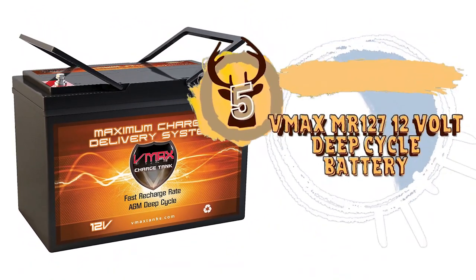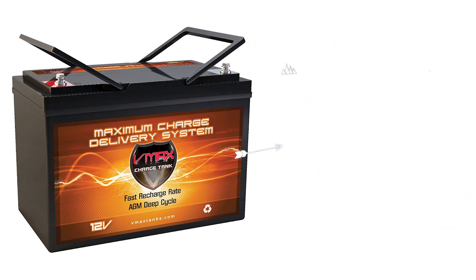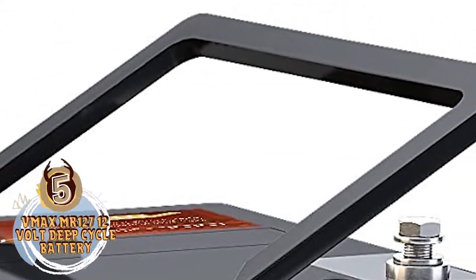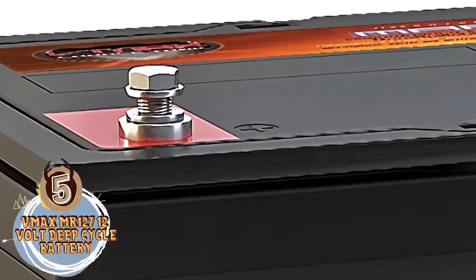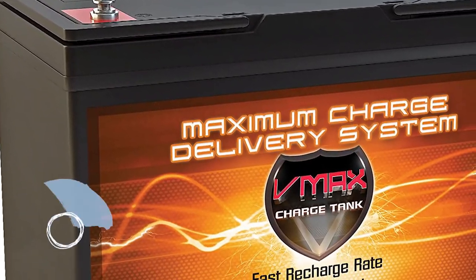First we have the Best Deep Cycle Battery for Trolling Motor: the VMAX MR127 12V Deep Cycle Battery. This battery provides reliable, heavy-duty power with consistency that can be trusted. As long as you know you'll have to use a bit of brute strength to get it into your boat, once this battery is in place, it does its job very well. This is a battery that could fit seamlessly into many anglers' gear.